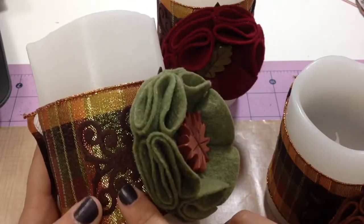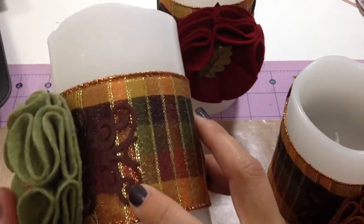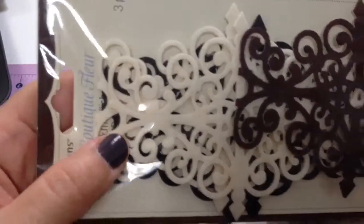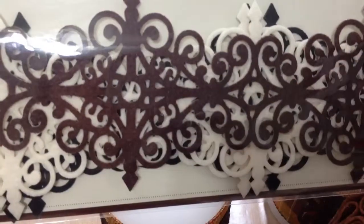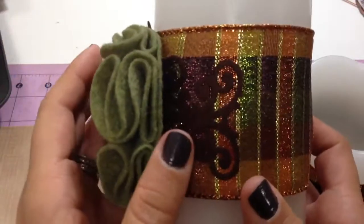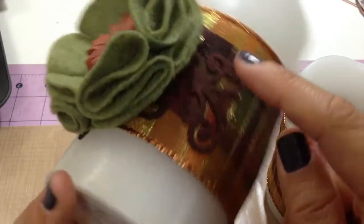I had this felt scroll piece — it's dark chocolate brown. I got it from this pack; it's from Recollections and I've had it in my stash. It comes in three colors: black, cream, and this brown. It's a really pretty scroll design and it's already adhesive, so I just peeled the backing and attached it to my ribbon.